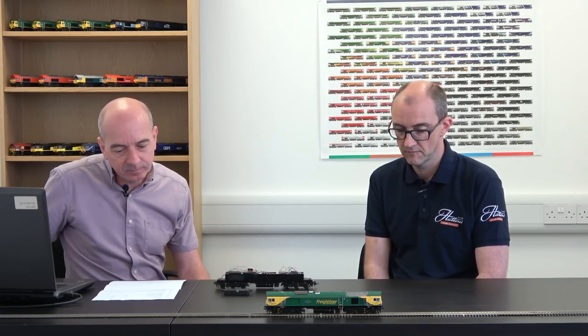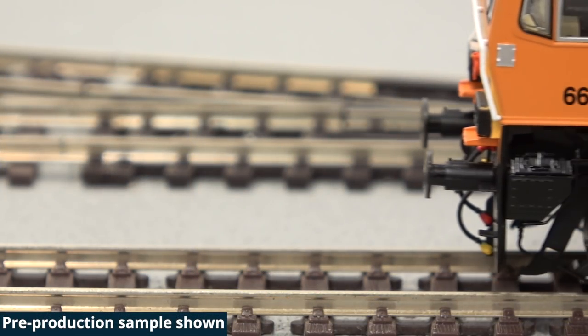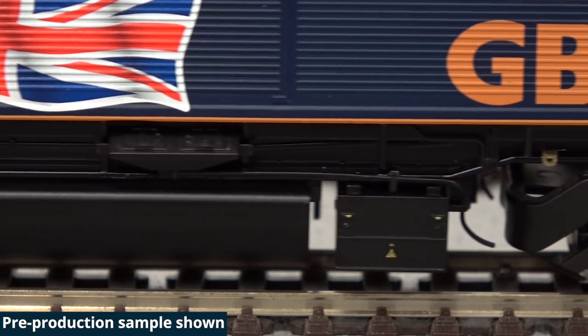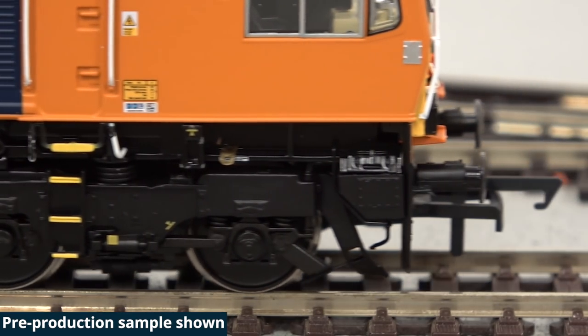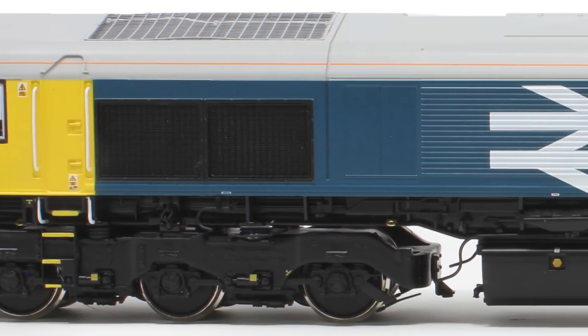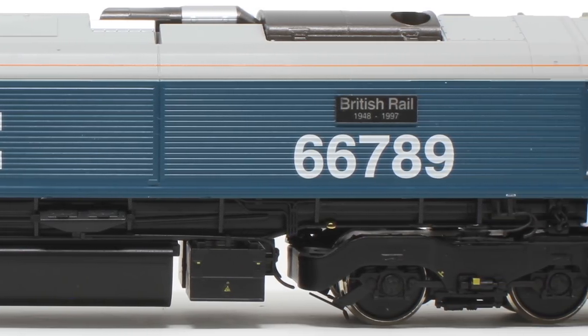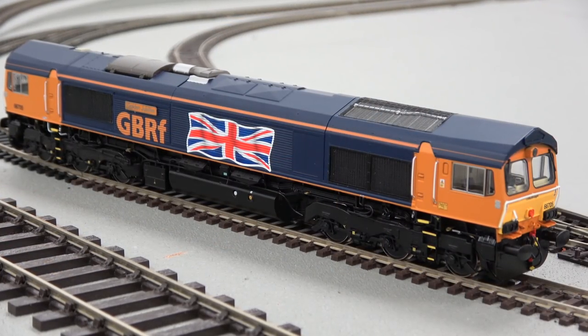Those sorts of seemingly random sounds that come out of a diesel loco make it a much more valuable experience. Rather than just having the loco sound and the horn, if you've got all these auxiliary sounds as well, it feels more like a real loco — and it's more play value. Function 15 is your Spirax valves. I'll turn the engine off and demonstrate. This is the more unusual variety — I've only ever heard these on one loco. I've got a recording of it and we've programmed it in. When you turn it off, it just fades down gently over a period of time.